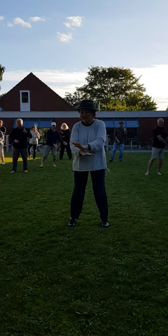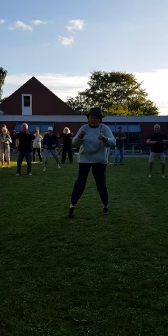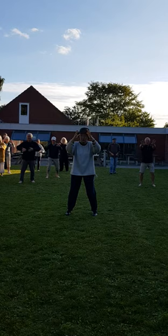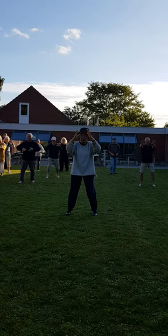Right hand down, left, jump back, open, jump, down, into the left foot, turn, turn.